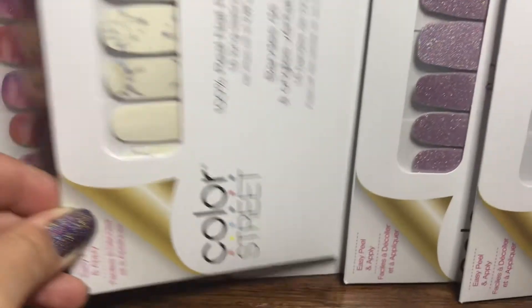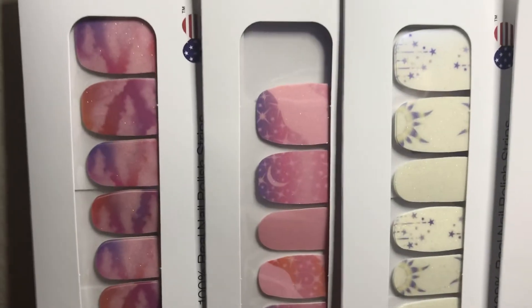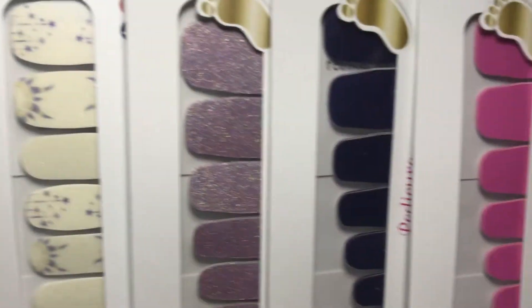So those are the three Manny sets. Now let's take a look at these three Petty sets.